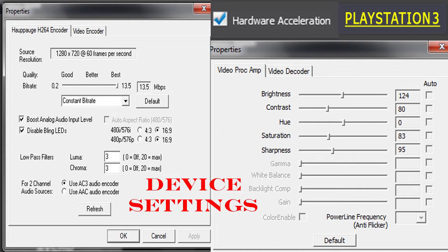It depends on how much colour you want in your video, and then I've got the sharpness on 95 because I don't like my video being that sharp. So yep, that's my device settings — let's move on to the format settings.